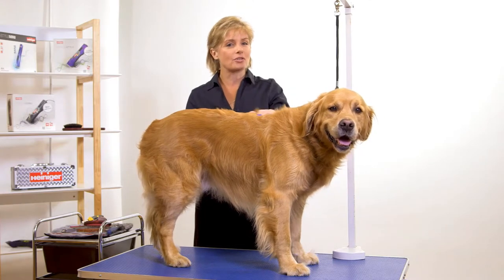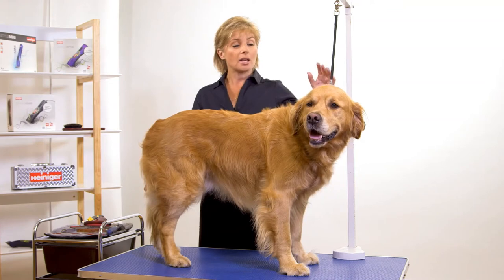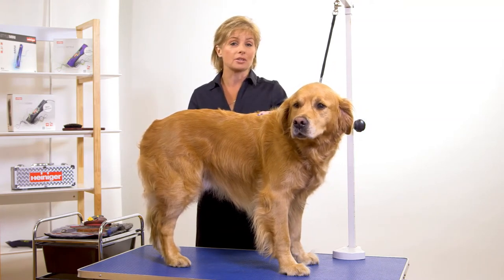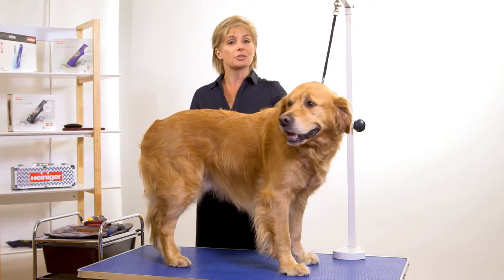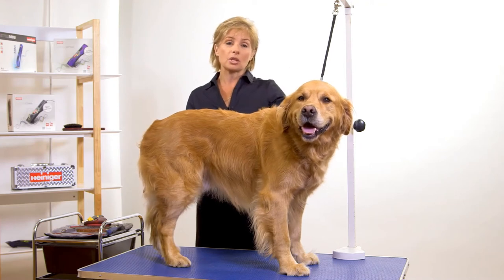This is Max and Max is a golden retriever, something we see an awful lot of in our grooming salons, especially if you're down in a beach area. One of my very first grooming salons was down near the beach and it would not be unusual to see three of these in a day. So you've got to make them nice and quick and easy to do.